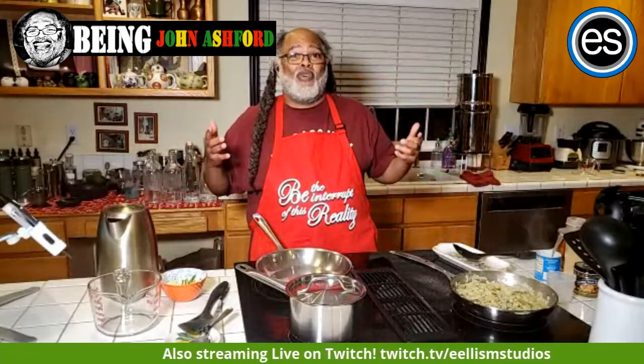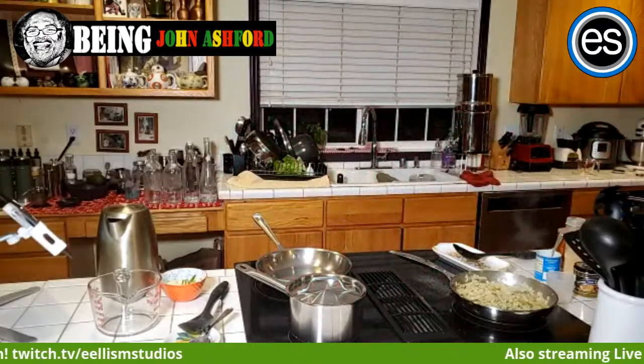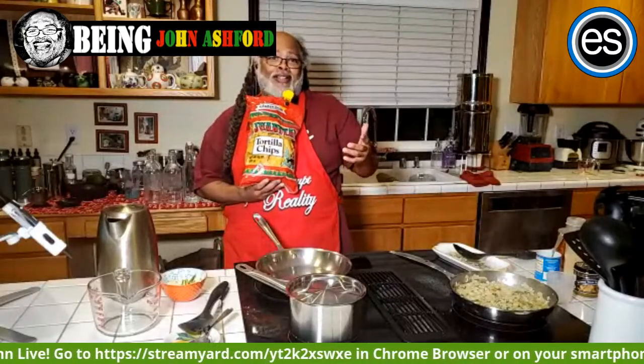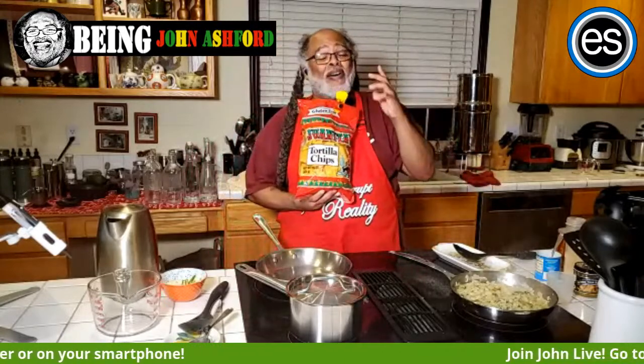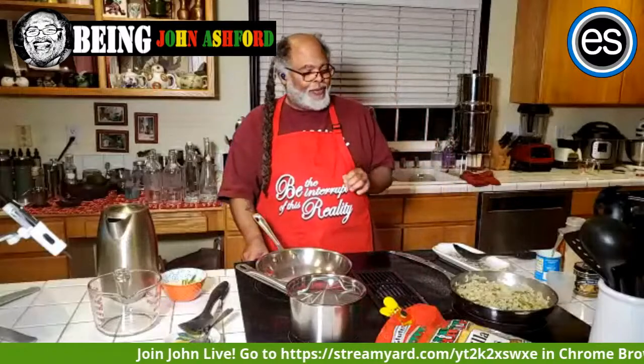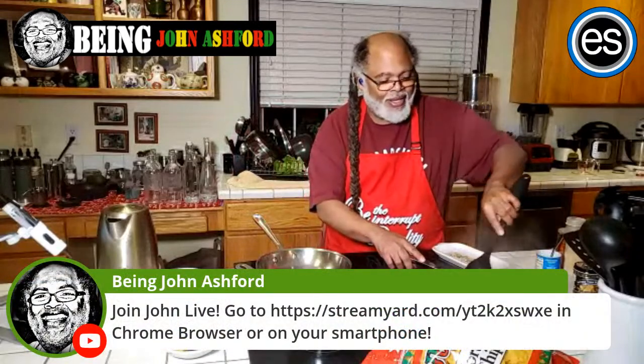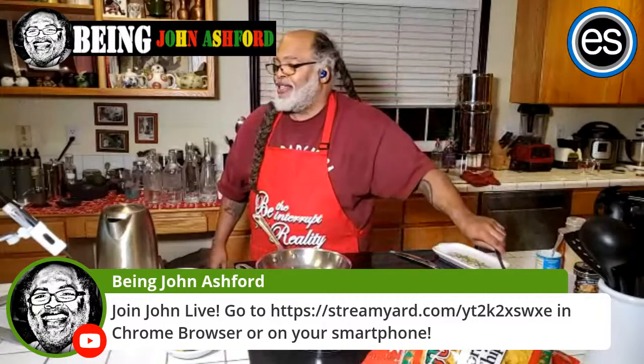The best tortilla chips on the planet — they're made in Hood River, Oregon, and they don't get any better. Now we're going to start with the taco meat, turning this up to medium high. Keep an eye on your rice because when the liquid starts to run out it'll start to stick and burn — you don't want that to happen.